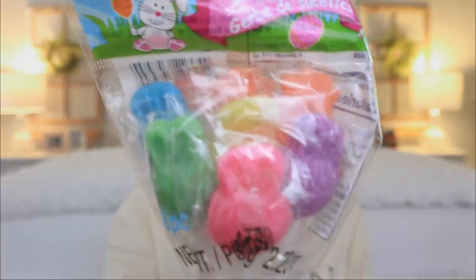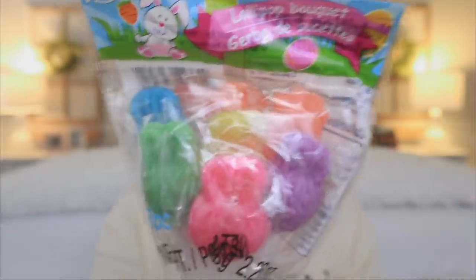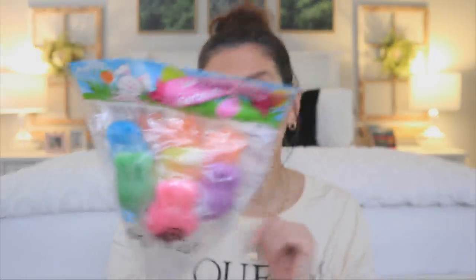Then we have these new lollipops that have the bunny faces on them. You can see they have all the different colors in here. Once you peel back the plastic wrapping, these could be a really cute arrangement in a tiered tray. So if you're doing any sort of spring tray or even a coffee bar station, these are gonna be cute too. And for a care package, gift baskets, Easter baskets, these little lollipops are absolutely darling.